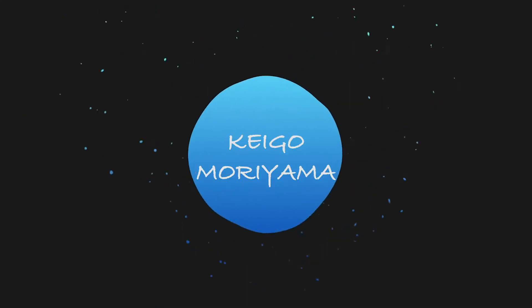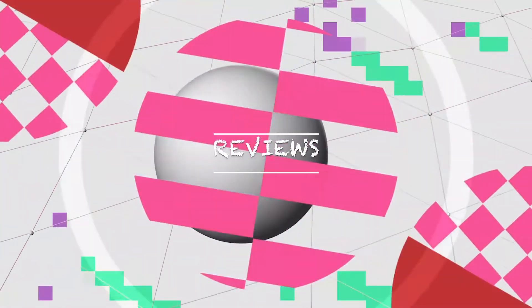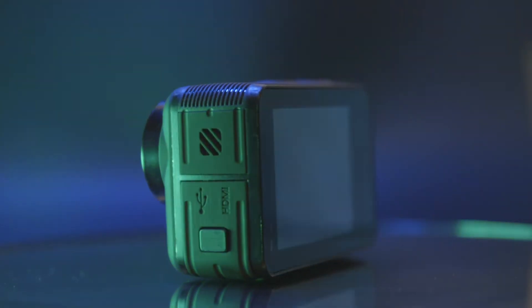What's up guys and welcome back to another episode of Keigo Moriyama Photography. Today we are back to action cameras. I have with me here the new XTU S3 Action Camera. As you probably remember, a couple of months ago we had reviewed the great XTU Max. I really love this camera, the capability and especially the electronic stabilizer that is called SuperDIS.